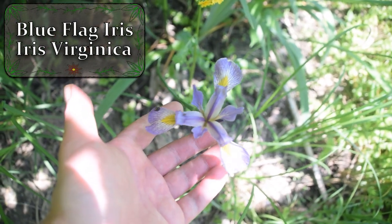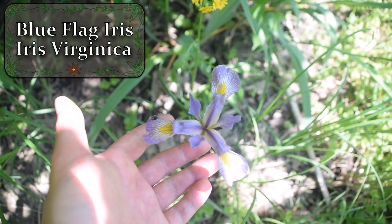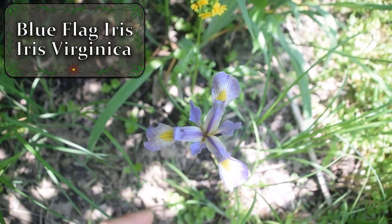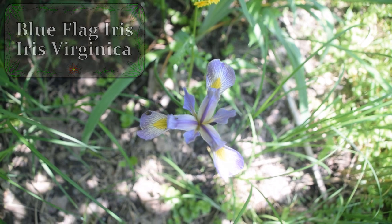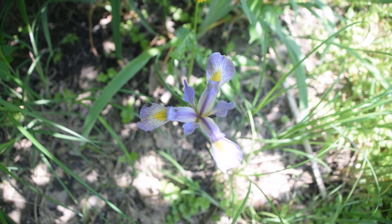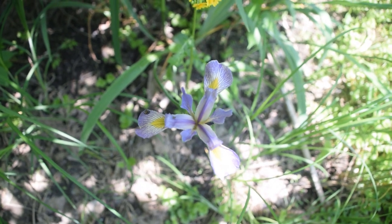Hey guys, this is Josh here from Trillium Wild Edibles, and today I want to bring you an identification video on blue flag iris. This lovely flower that we're looking at here is the flower of blue flag iris. This plant is poisonous, so it's important to know how to identify it. Now let's take a quick look at some of its identification features.